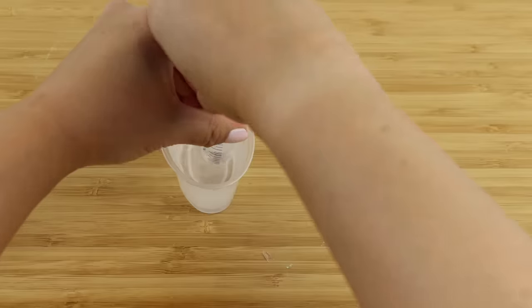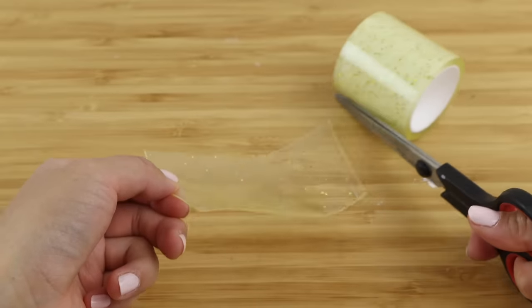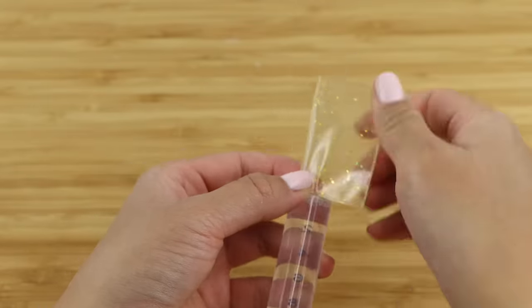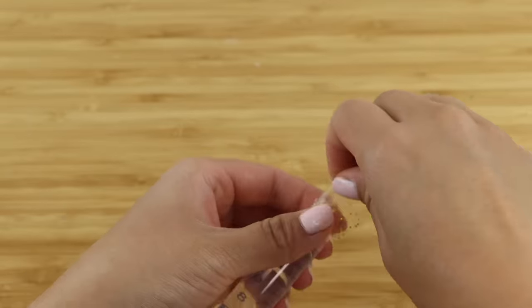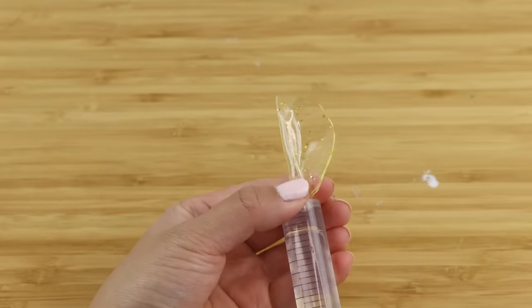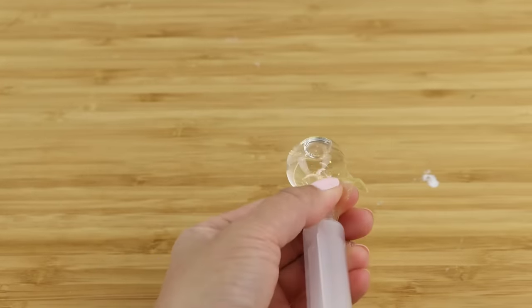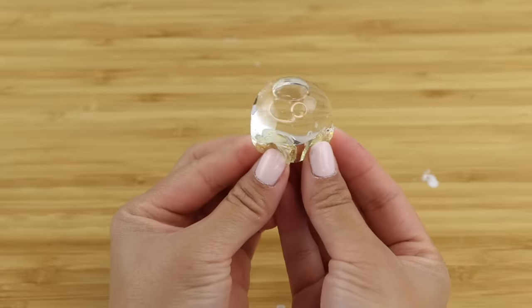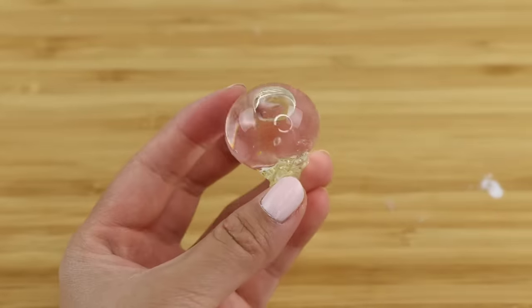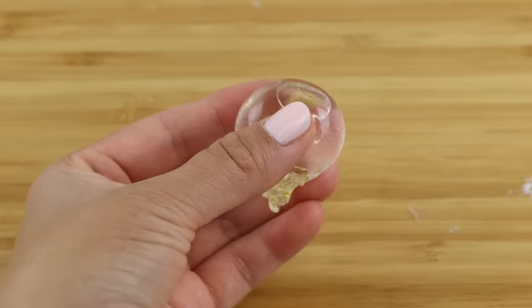The next thing I want to try is a water bubble. I think you can get some pretty cool effects by contrasting the glitter with the color of liquid inside, but for a fair test I'm going to stick with clear water. You don't have to heat this up — just squeeze the liquid inside and press the opening shut. This one is very interesting because all the glitter is concentrated at the base, almost like mini jellyfish tentacles.